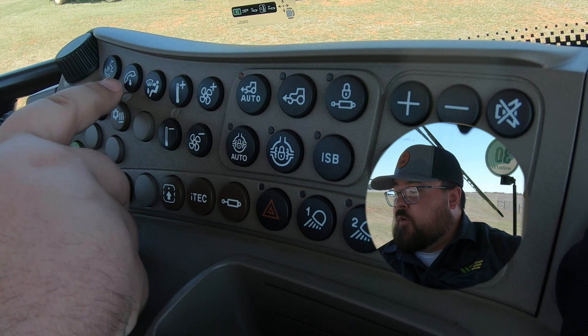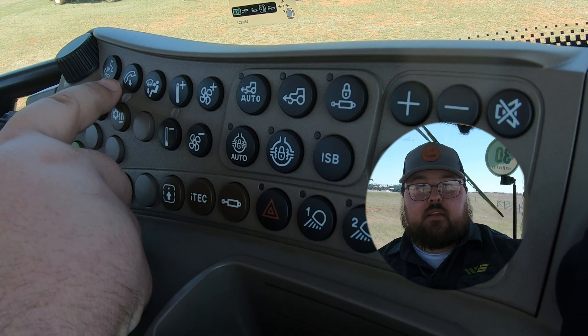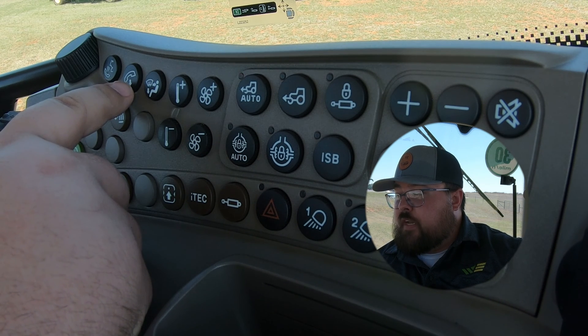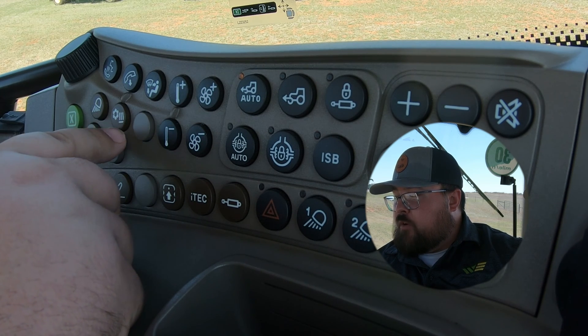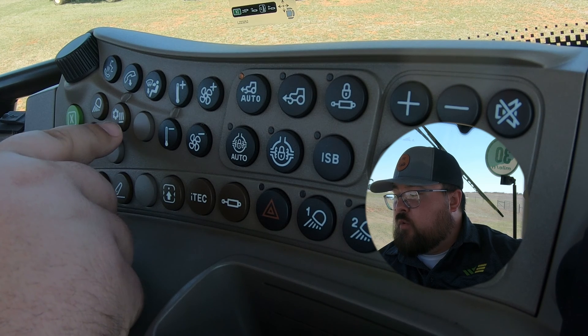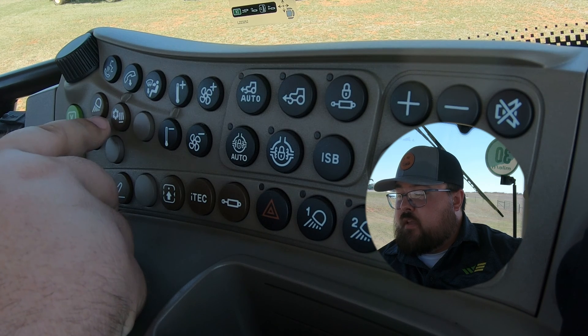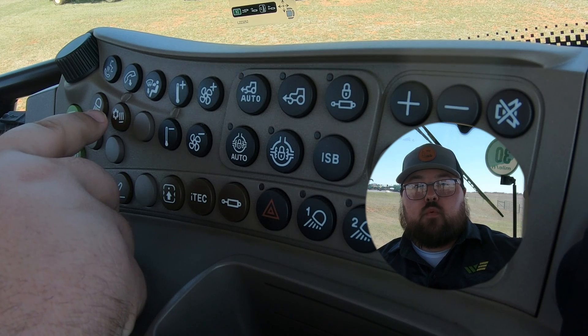Moving to the left, we have our Bluetooth controls for voice commands. Once you hit that button it allows you to give a voice command — if your phone is connected to this machine — to call or text whoever, whatever commands are available. Right next to it is a phone hang-up button. Below that we have our toggle between heat and cool, and then one of our lights buttons for your main set of working lights that are not on your steering wheel.